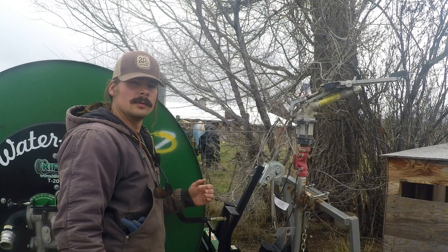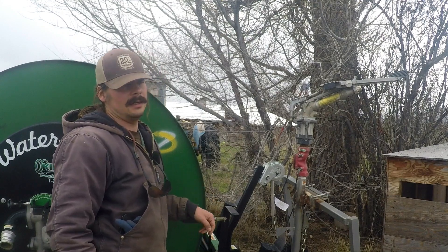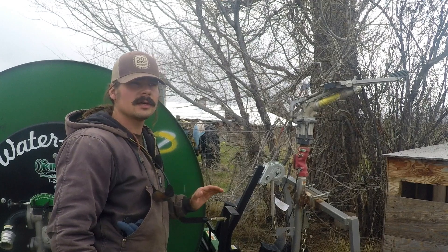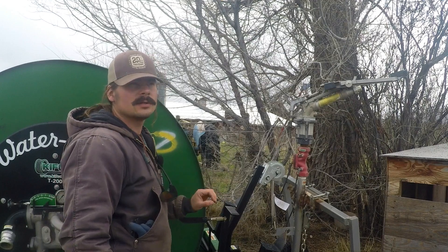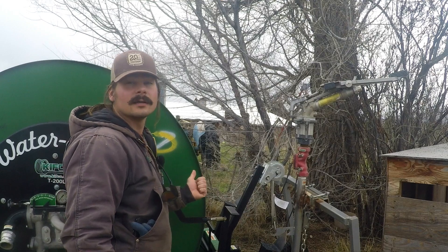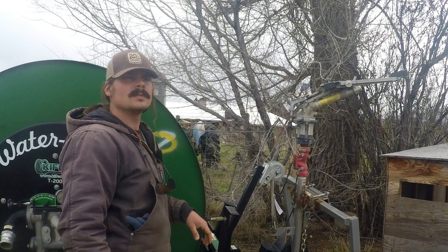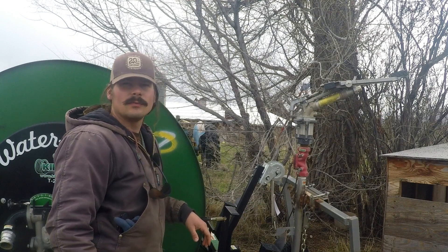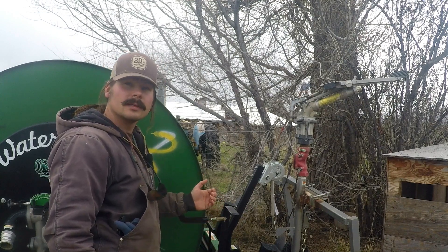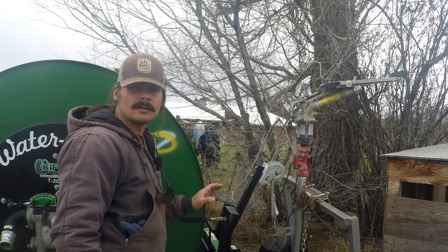We use ATVs to unwind the reel, and then we turn the irrigation pumps on. The pressure from the pump supplies the power needed for the reel to wind itself back in — it completely does it on its own. It takes about eight hours for it to reel completely back in.